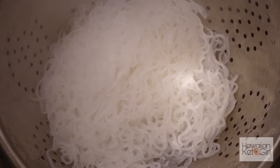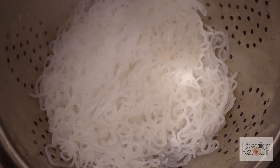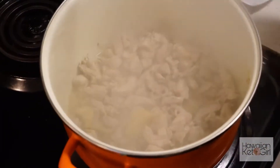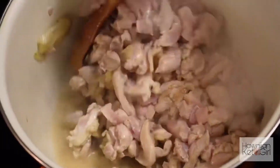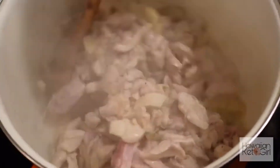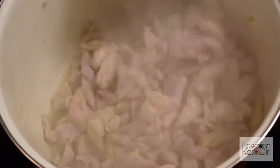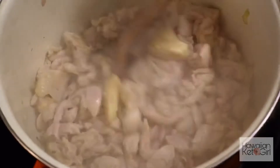Once the noodles are done and ready to go, you'll want to boil at least 16 cups of water in a separate pot and have that waiting on the side, because you'll add it to the recipe at a later time. You can see, just like Nana said, the water from the chicken is starting to come out — this is good.